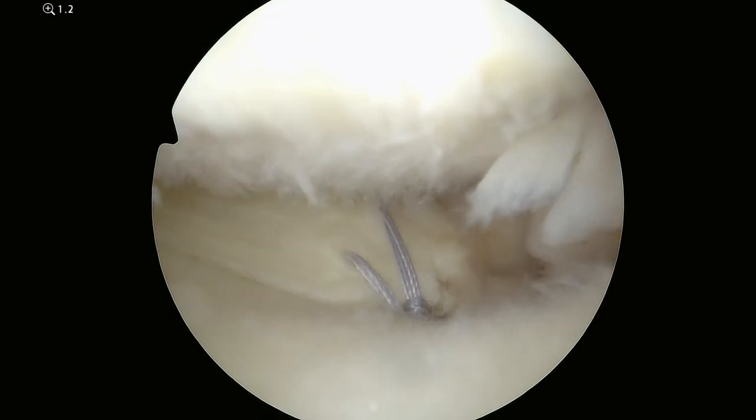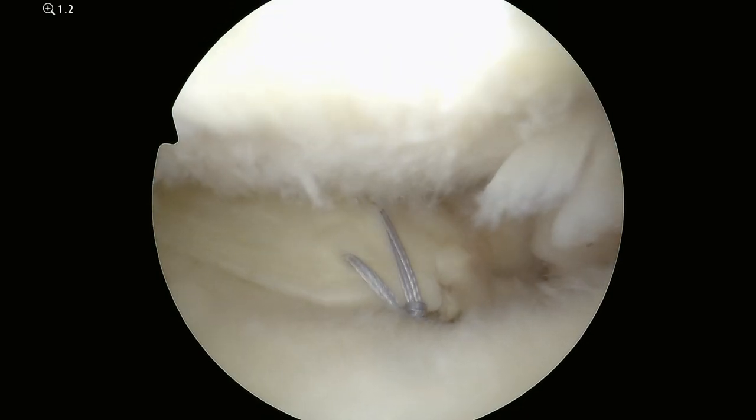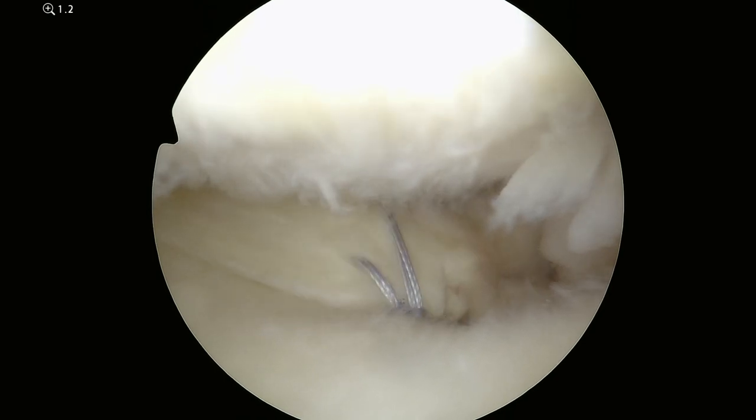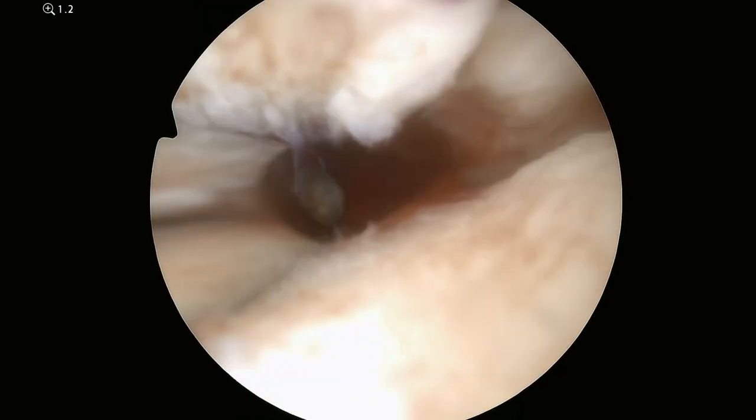Now I tie these over the metal button on the outside of the knee to secure it to the knee and to maintain that tension.